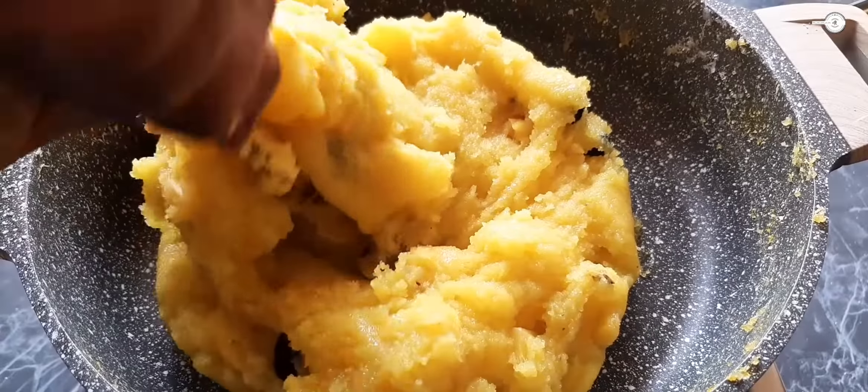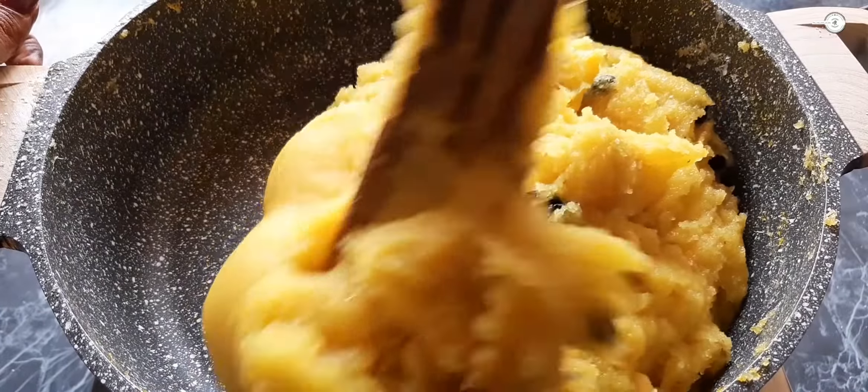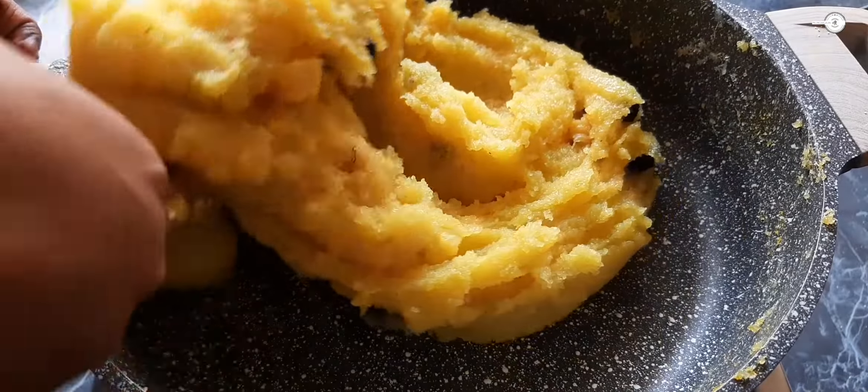Now we have a super pineapple kesari ready. Now we have to cut this one.